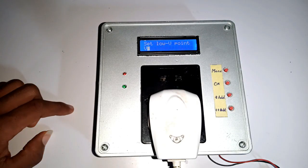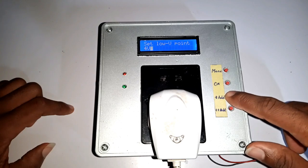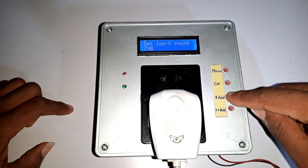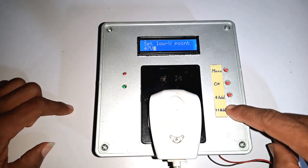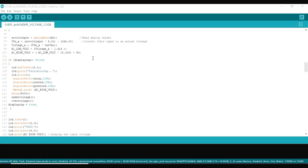Come to think of it — what will happen if I set the overvoltage above the incoming voltage from my wall socket? You will definitely find out as I present how I assembled this project and the lines of code which I programmed to carry out these functions.